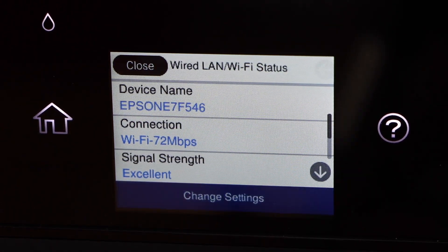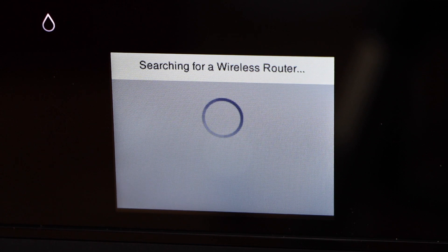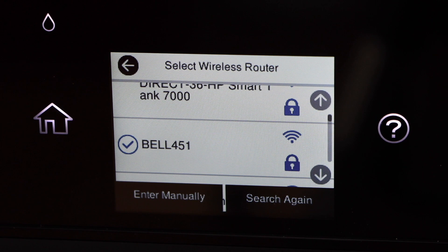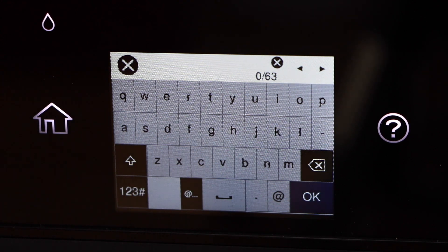Select change setup, then Wi-Fi setup. It will display the list of Wi-Fi networks. Select your Wi-Fi, enter the password and then press OK.